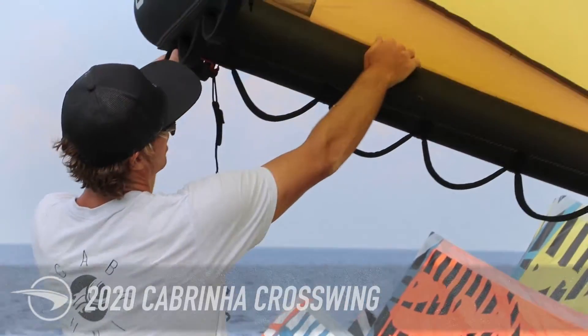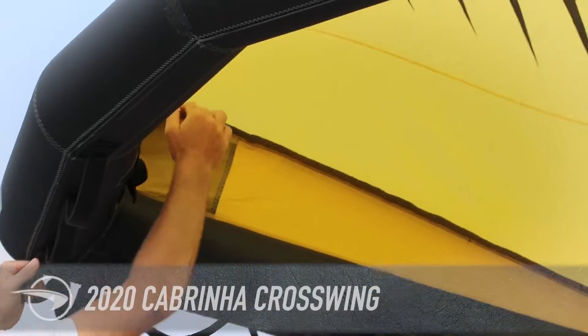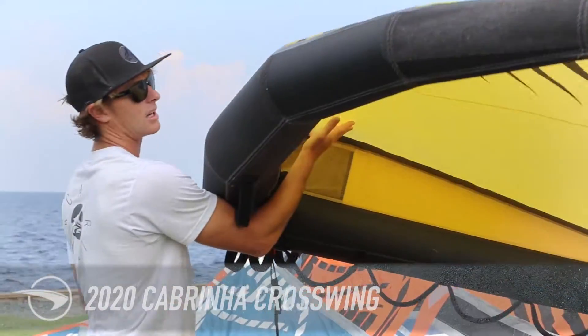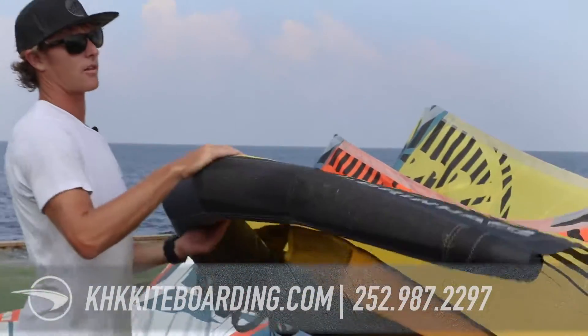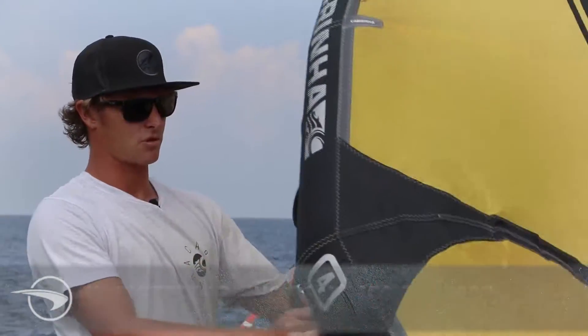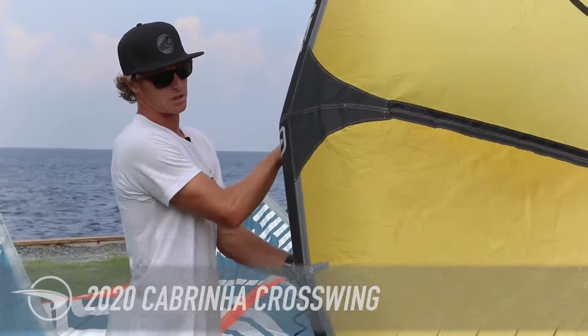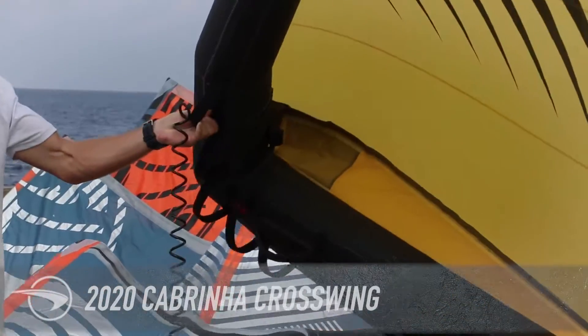Take a close look down the center strut — you can see they've got a piece of material behind it to give the wing a nice deep curve, create a pocket here, and create a lot of power. There are a lot of scuff guards around the wing tip. If you're riding, it'll be bumping the board, the water, maybe dragging on the ground a bit going out. They've really tried to reinforce certain areas of the wing while keeping it light.